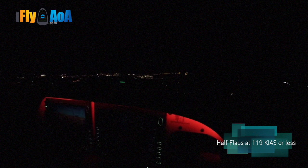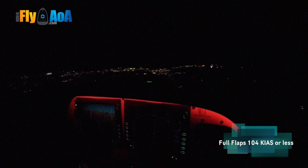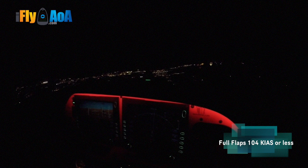Wait for 119 knots for flaps. You can turn it down one click. We want to get the full flaps in at 104 or less. Full flaps. And now bring the power back to about 15%, maybe 20.